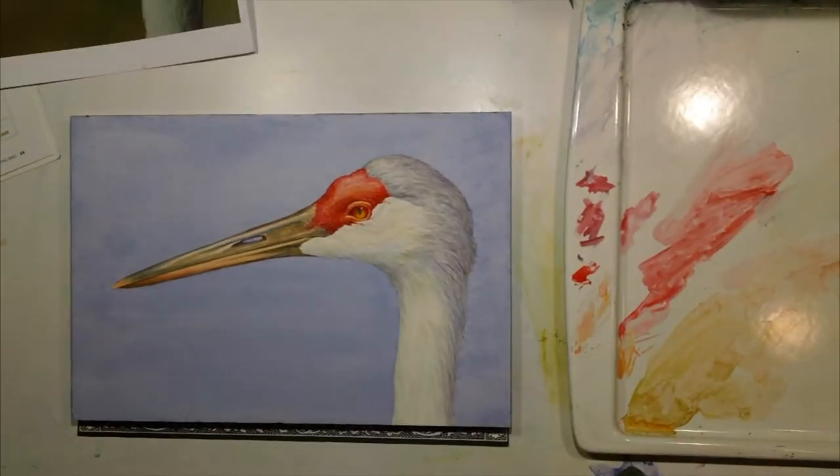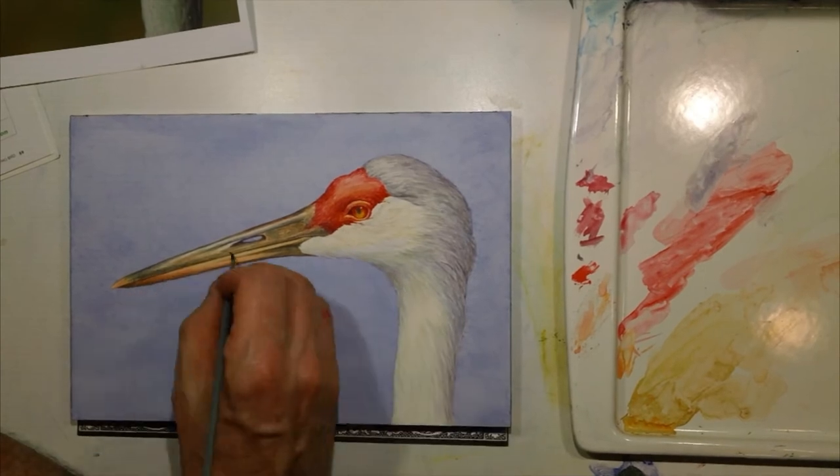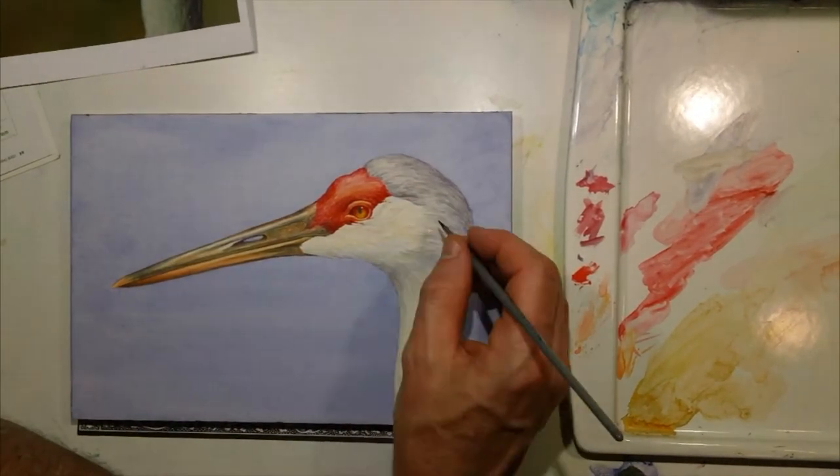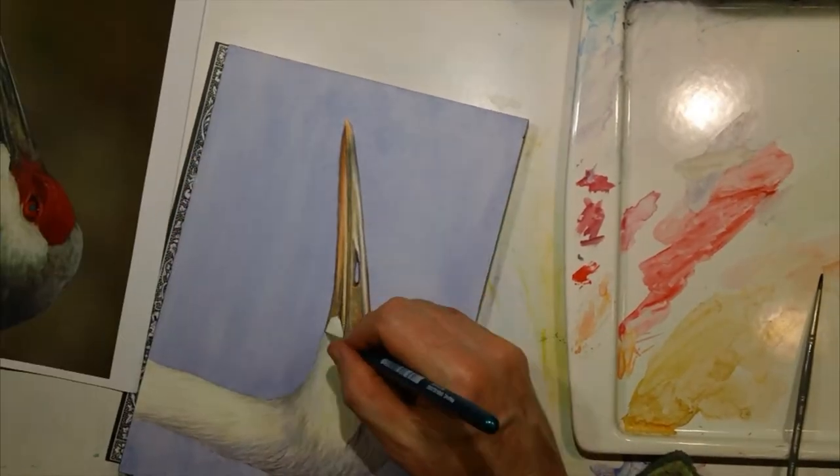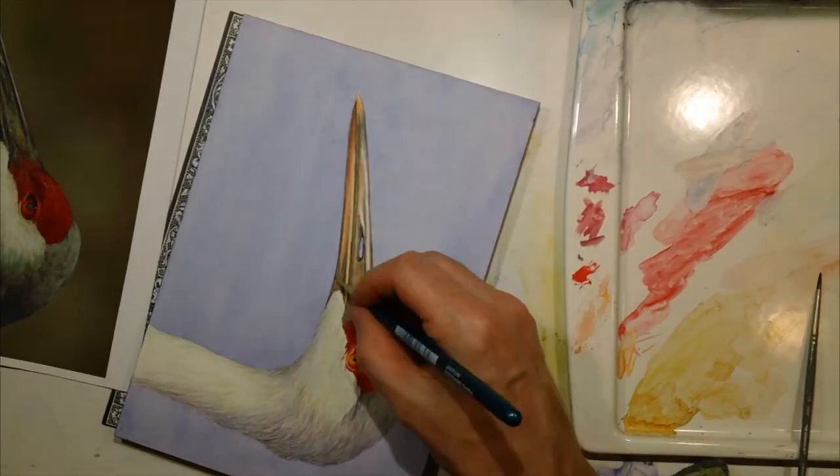I thought it would play a little bit better with the grays of the neck and the back of the head, and then the reds would pop out nicely still against that as opposed to just going with the greens. I thought I'd have a little bit better contrast.